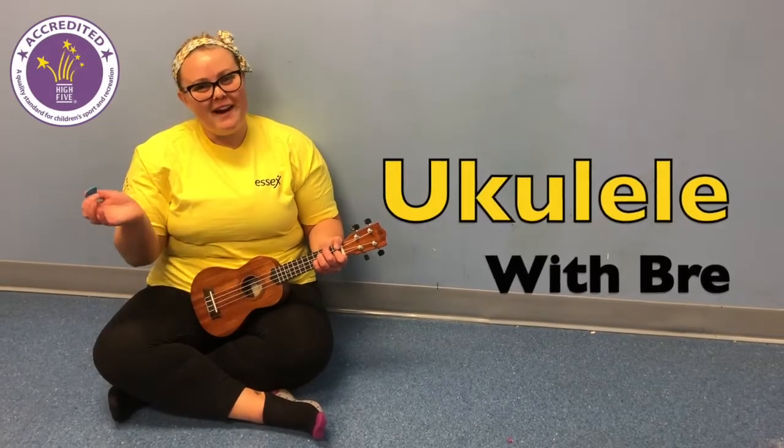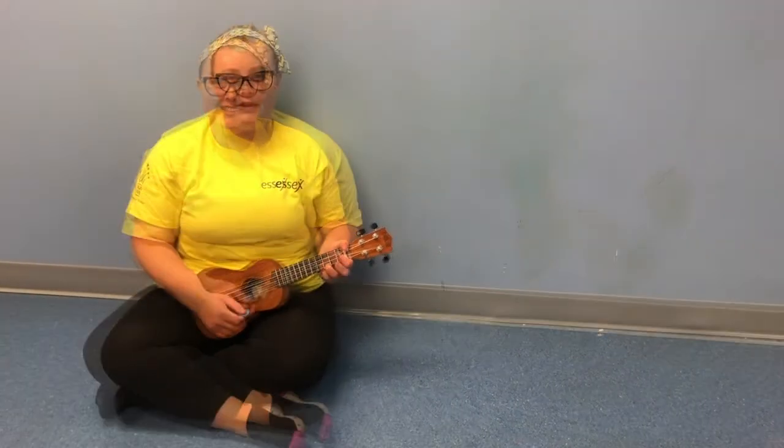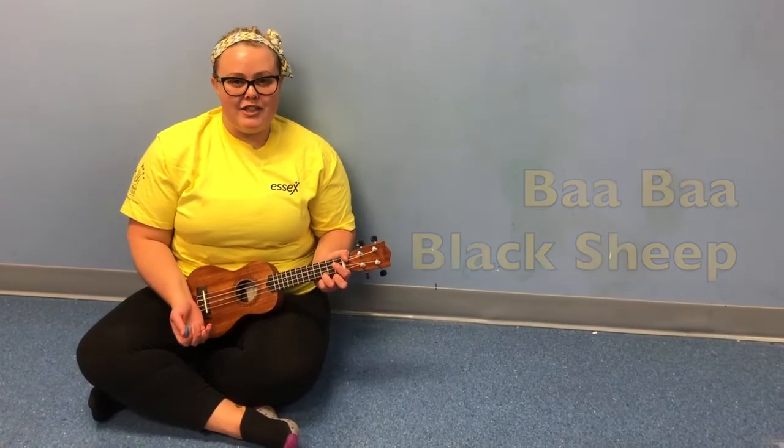Hey everyone, it's Bree. Welcome back for some more ukulele videos. So today we're going to be playing Baa Baa Black Sheep.